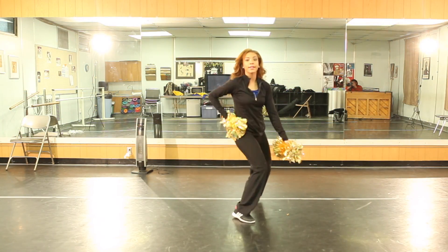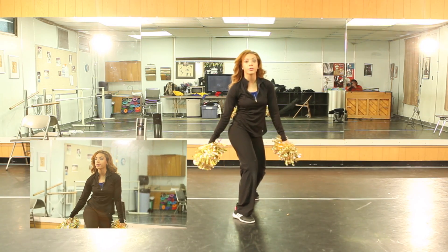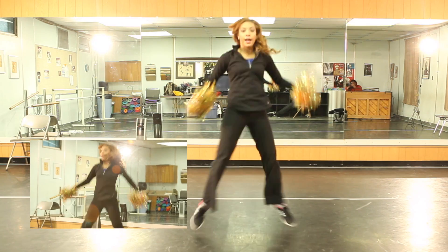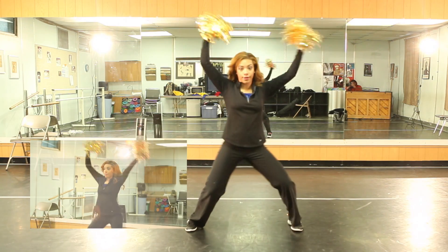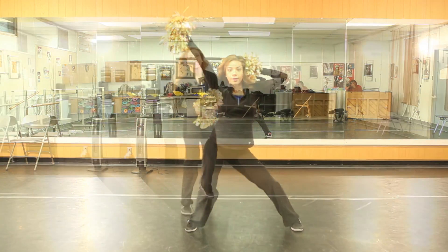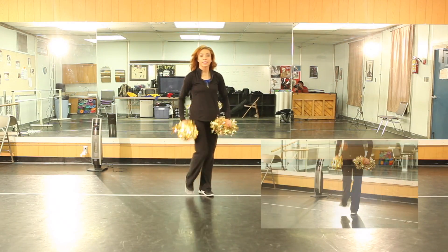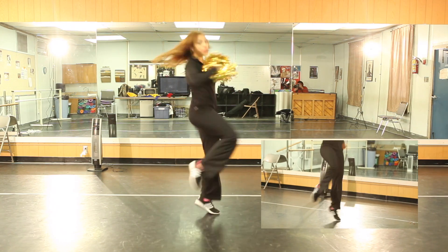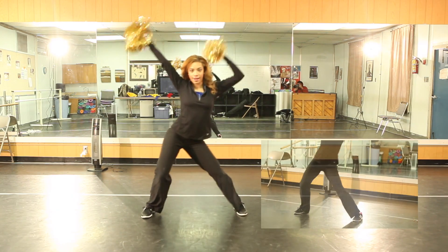So we just finished 7, 8. You're going to prepare for a double turn. You have 1, 2, 3, 4, out 5, hold 6, 7, 8. Let's take that with counts. We just did 7, 8: 1, 2, 3, 4, 5, hold 6, 7, 8.